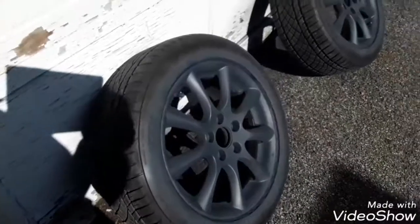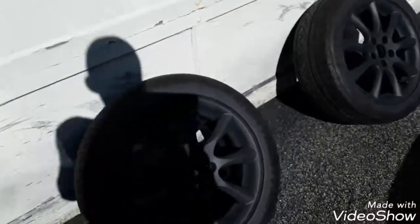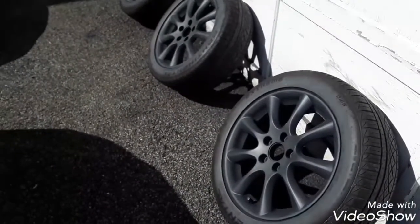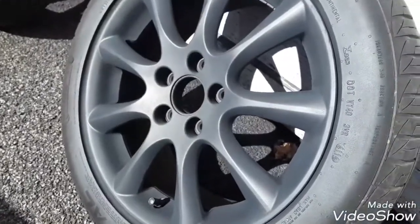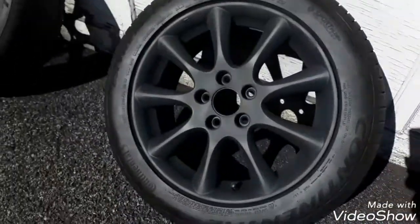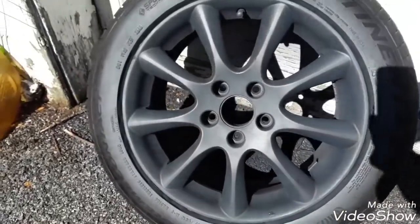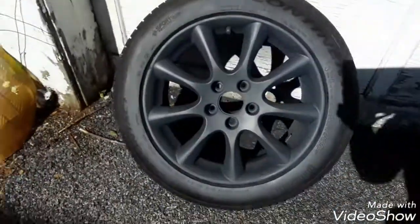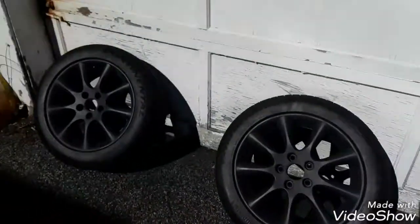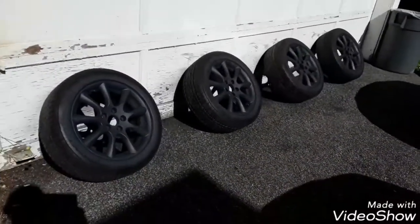I'm finished with the base coat — this is nine coats of the dark grey. Sorry about the shadows; hope you can see it. Also, make sure you remember where you put your rims so you can put them back on the same section of the car. I labeled mine front left, front right, rear left, rear right — so when I'm reinstalling the wheels they go back in the same order for rotation purposes.